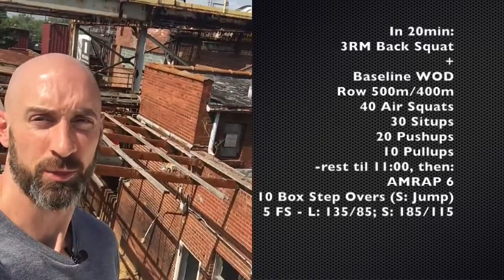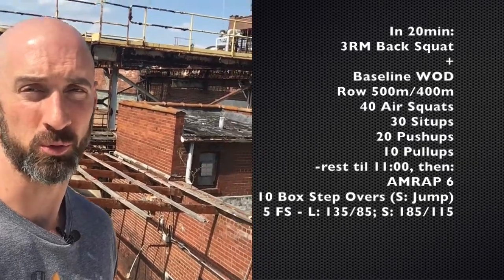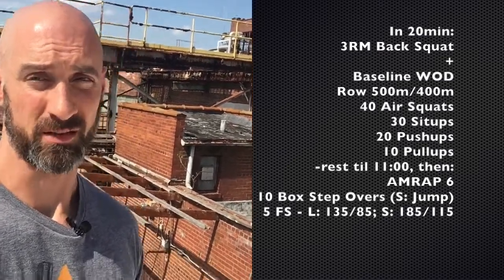Friday, we're going to hit that three rep max back squat. Honestly, don't even worry about your one rep max that we hit last week. I'd expect that some people will get close to 90, 92 and a half, even 95% of their one rep max for three reps. That's going to be exciting to watch.